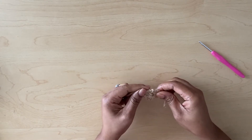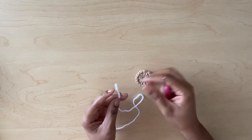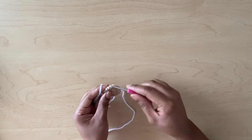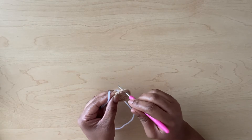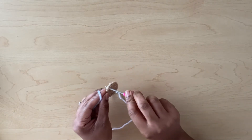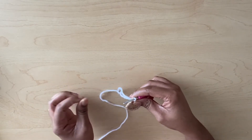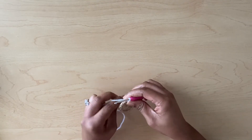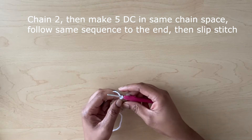I've cut my excess yarn off and now I'm going to begin with a new color. You can start anywhere in one of these spaces — that's what the chain-one space was for, because we're going to work in each of these chain spaces. I'll insert my hook and pull up, then chain two — so I have two there: the one I chained before and then the next one.